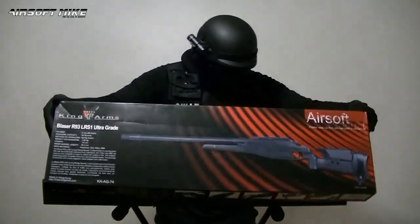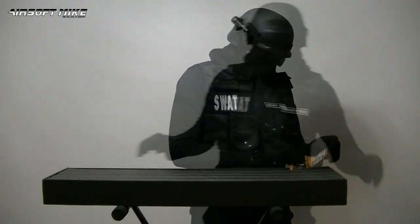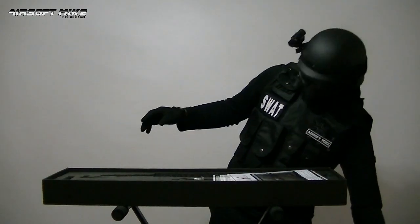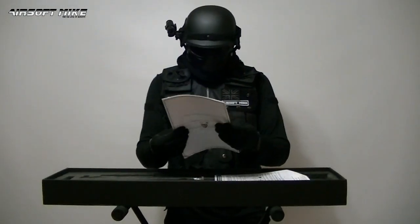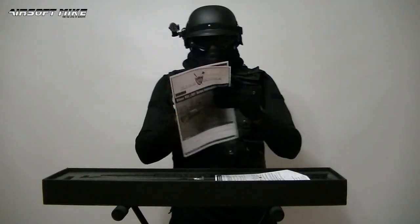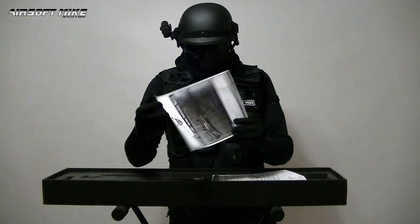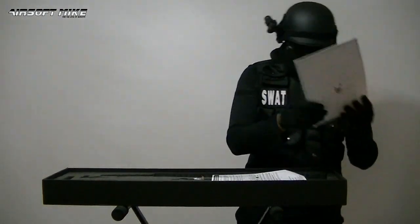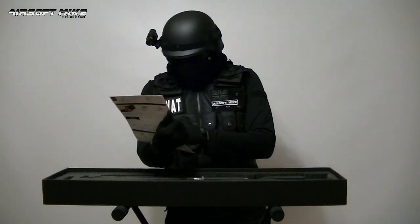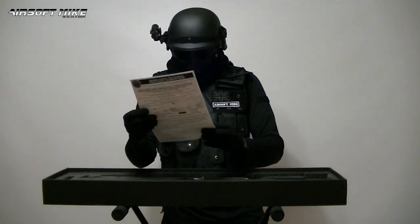So let's just see what you get in the box. You get a King Arms instruction manual and I must admit this has to be one of the best looking instruction manuals I've ever seen on any Airsoft gun — they put a lot of thought into that. And it's all in English. There's another little brochure here with more instructions.